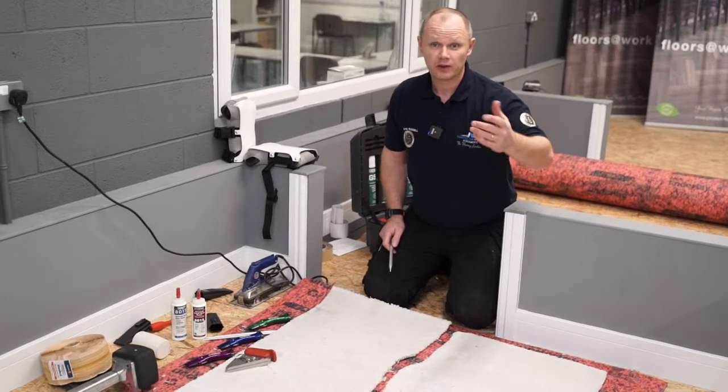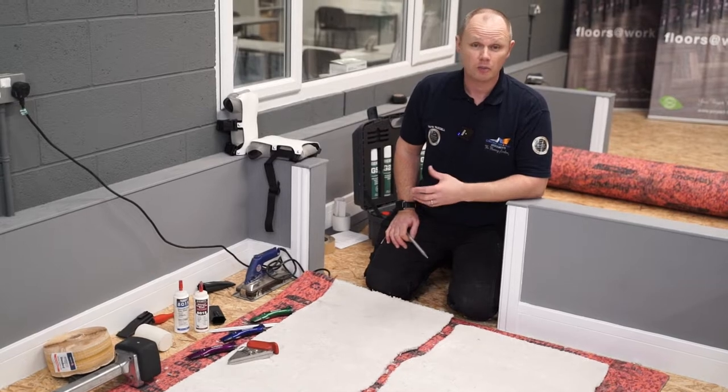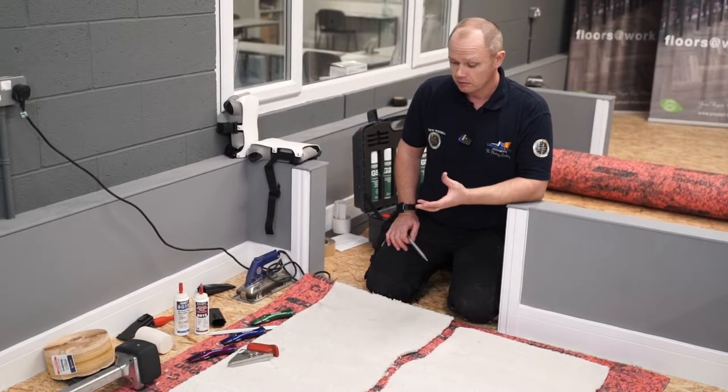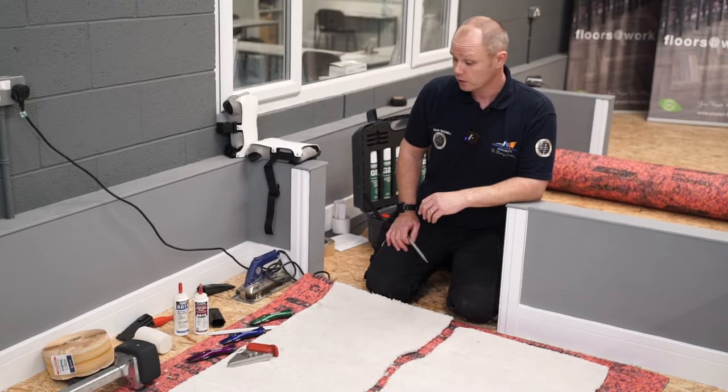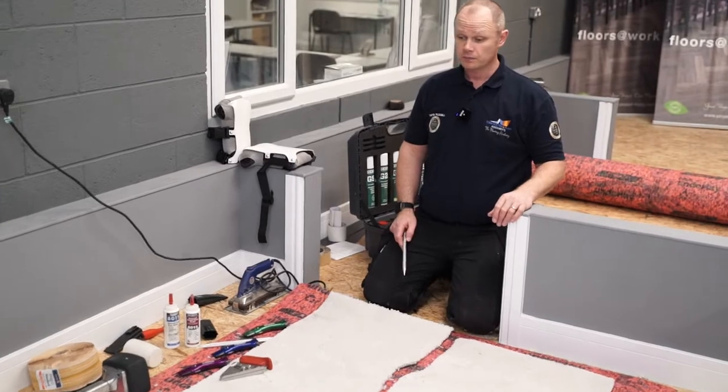Hi, welcome back. Just here with Floormart — we're going to be doing a little bit of a carpet heat seam and showing a few tools that you can purchase from Floormart. Here we go.